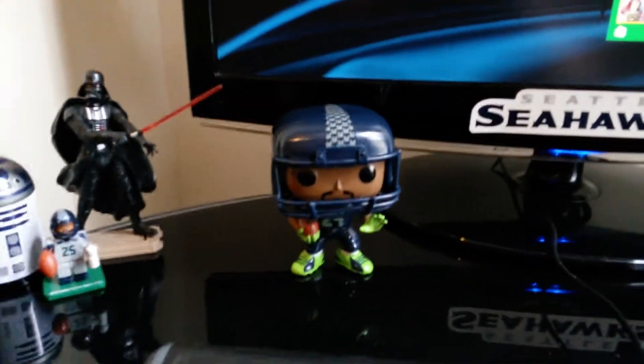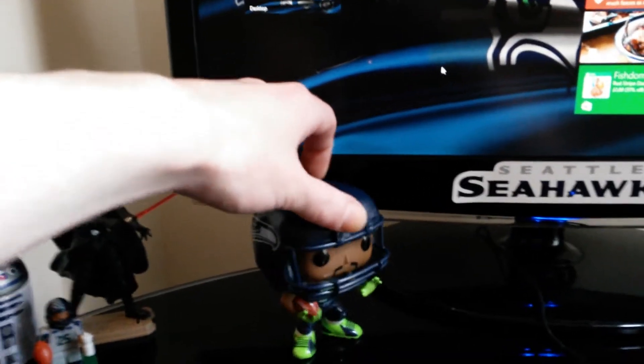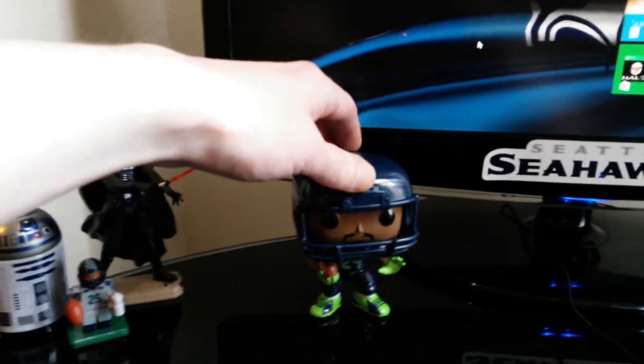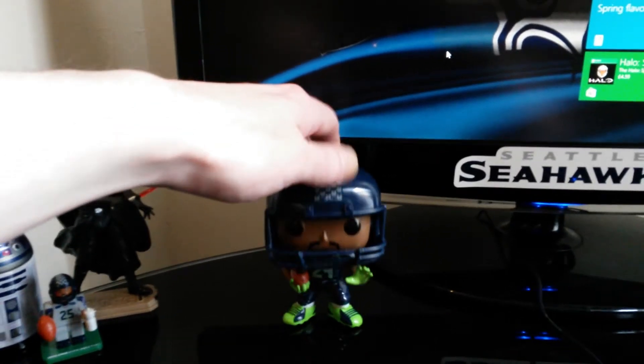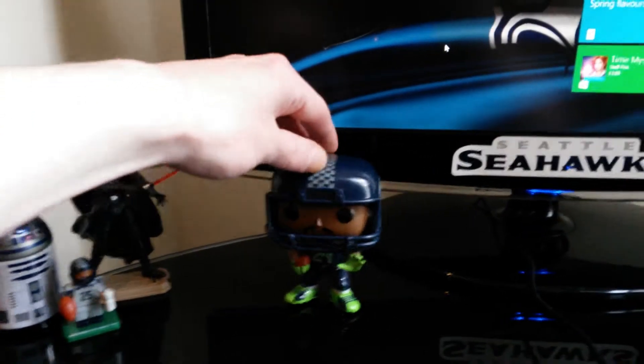There he is standing in all his glory. One thing I did notice is he's kind of obviously a bit top heavy, so he kind of falls over pretty easily. Maybe I have to stick his feet down or something. I don't know.